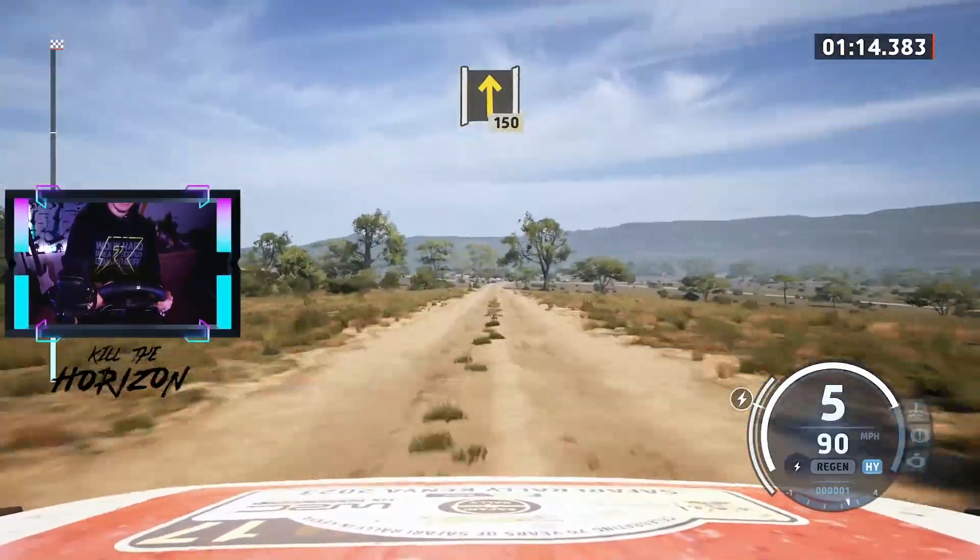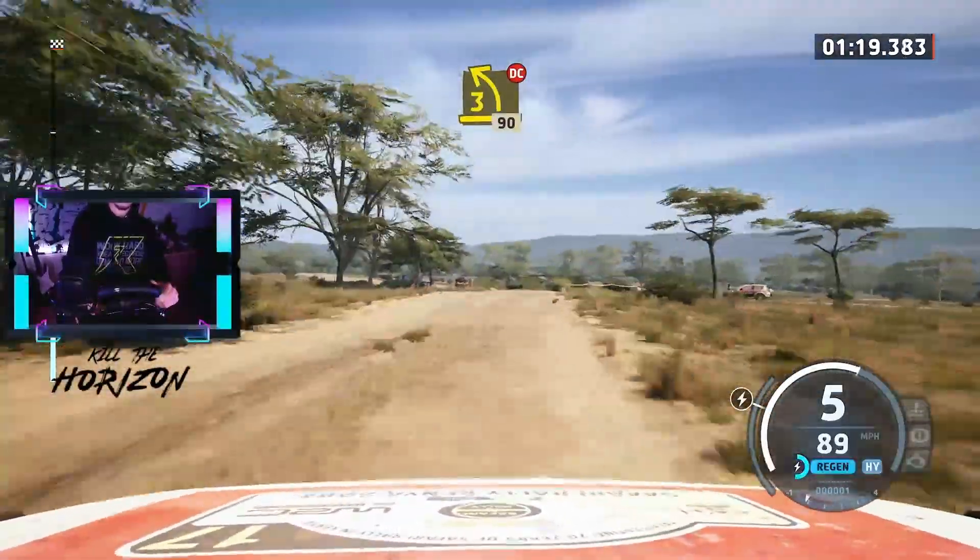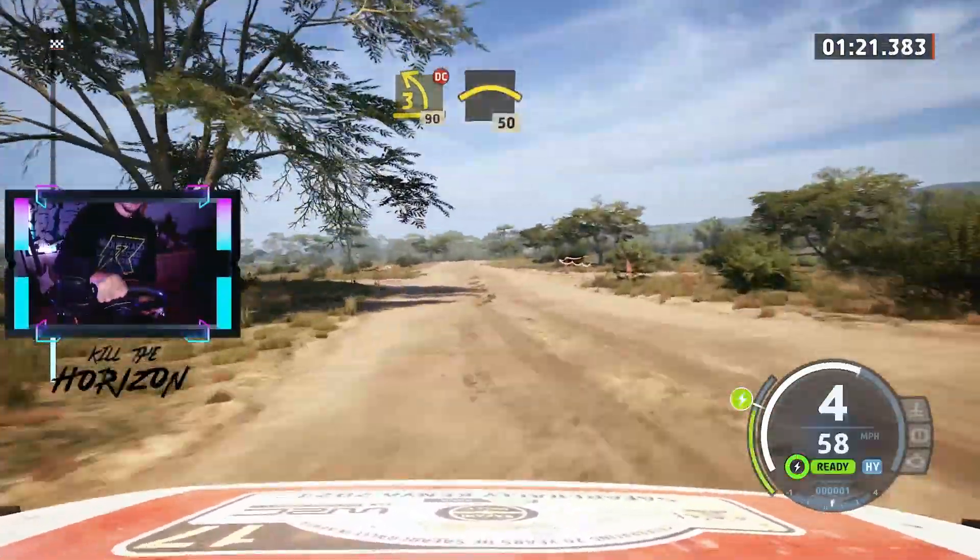Go straight. Through junction, 150. 3 left short, through junction, don't cut, 90. Long crest, slowing, 50.